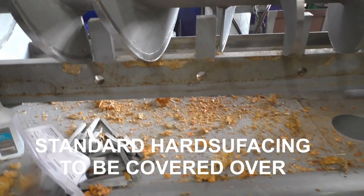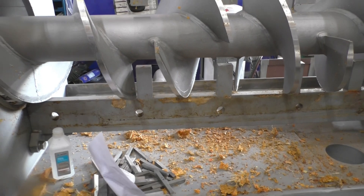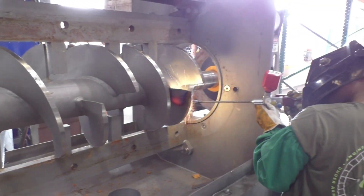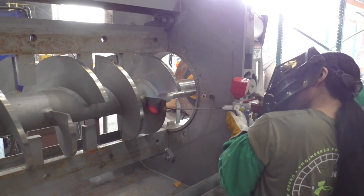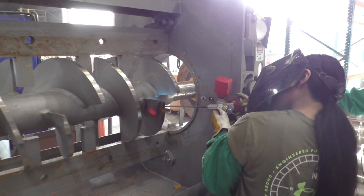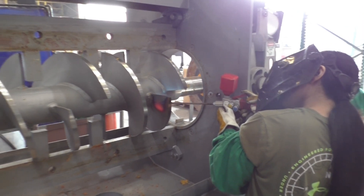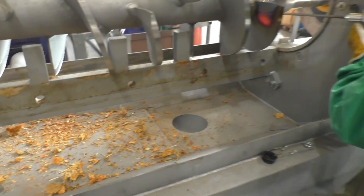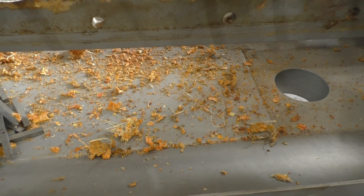It came back, we cleaned it up — just wiped it with a rag. And now we're applying the Techno tungsten carbide hard surfacing. We're going to make this one extremely abrasion resistant, which is required for this particular application.